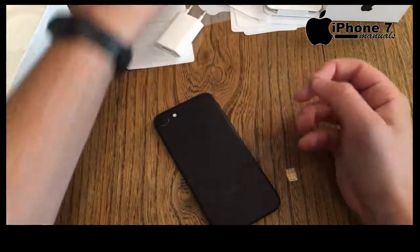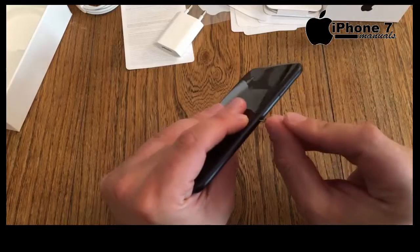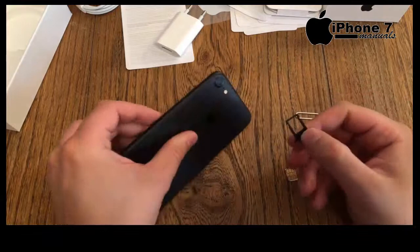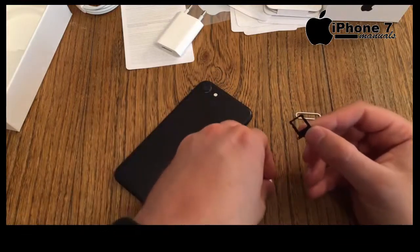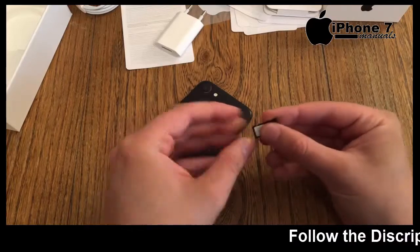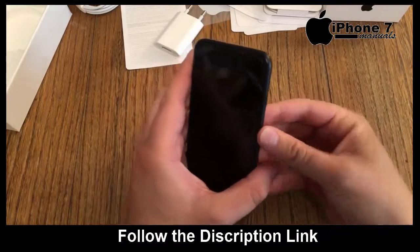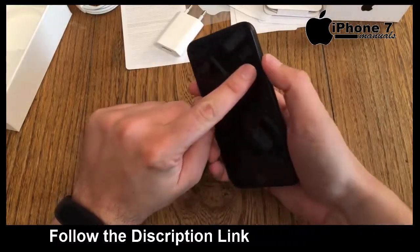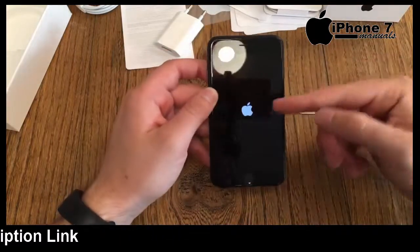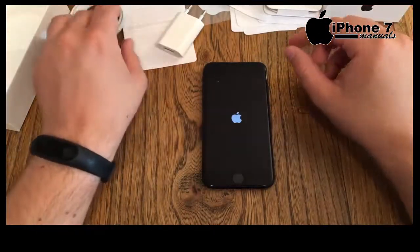Grab your SIM card opening tool which is in the box with all the other papers. Locate the SIM card tray on the right side of the device, where the home button is. Take out the tray, take your nano SIM card, put it in with the chip down and the correct corner orientation, and slide it back in. Then hold the power button until you get the Apple logo.